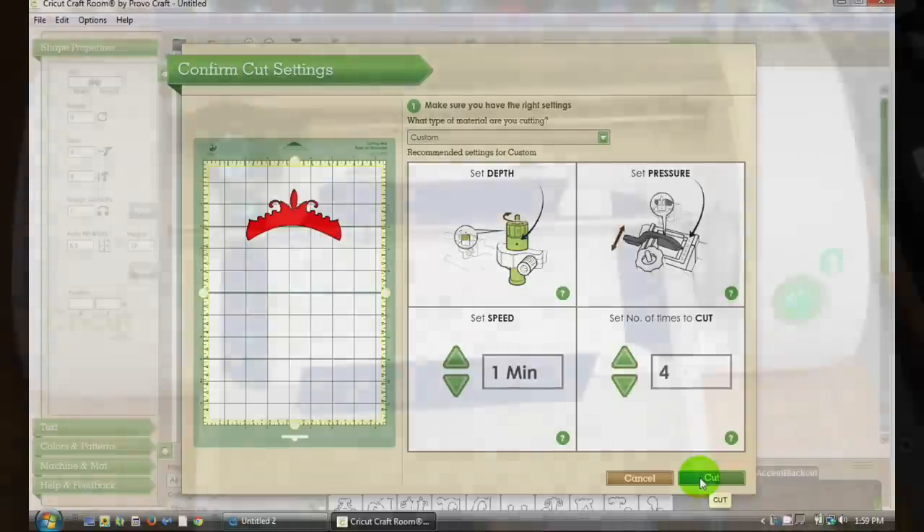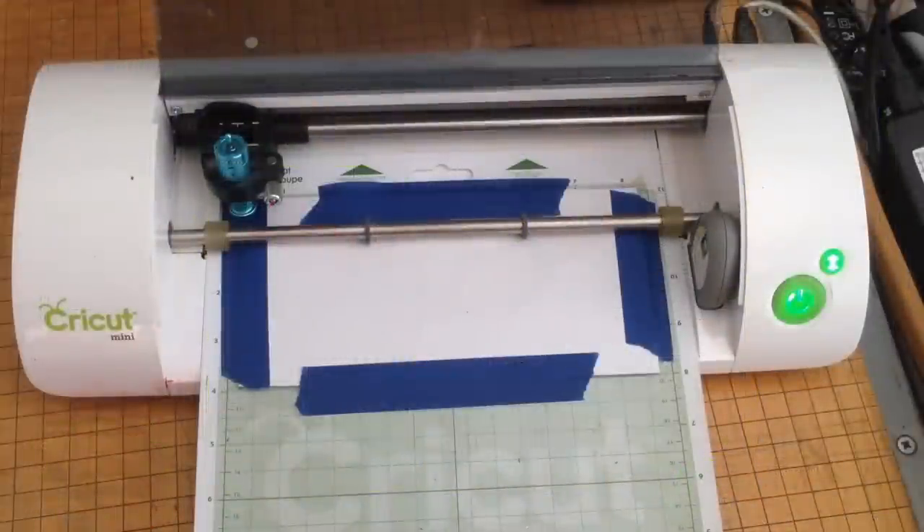You're going to want to choose cut four times — you could totally go more or less depending on the detail of your image — and then you're ready to cut. Now that we have all of our settings, we are ready to cut out our image from the Buckle Boutique rhinestone sticker sheets. I'm going to go ahead and fast forward the video a little bit so you guys don't have to sit here for 15 minutes watching it cut. I'll see you guys at the end when it's done.